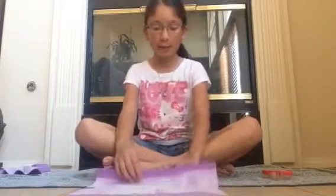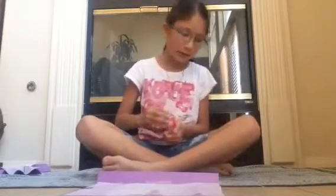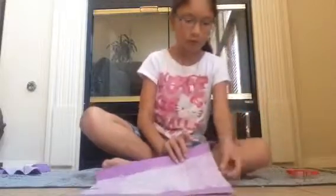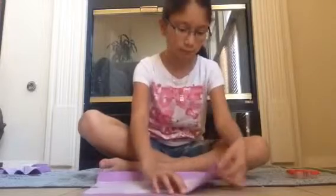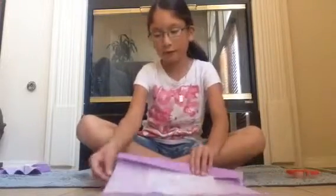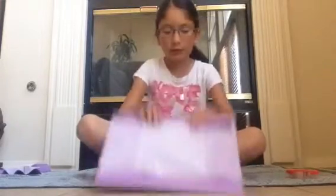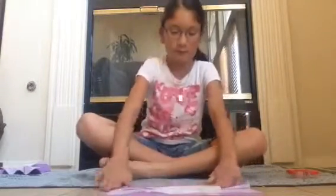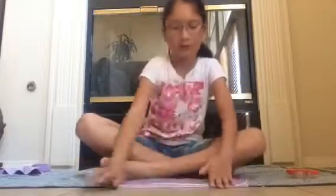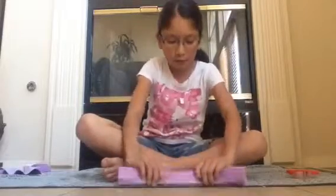So now what we are going to do is we're going to fold it into a fan, just like you would fold a regular fan. We're going to fold once and then fold twice. Fold once, then twice. Fold once, then fold twice.